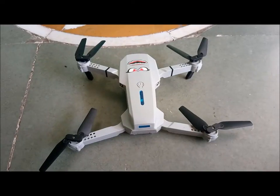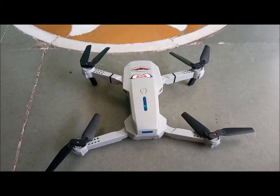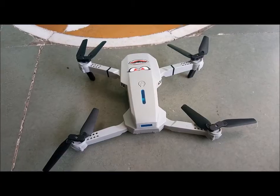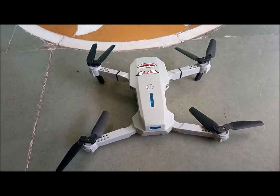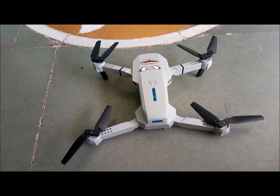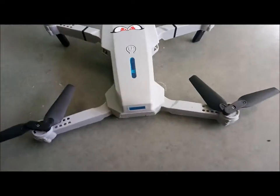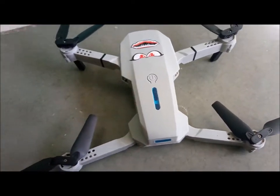Now we'll see if the drone is still drifting or not. Unfortunately for me, it's a motor problem. If the steps I described work for you, then well and good — best of luck flying. But my drone is not flying because there is a problem with the motor.